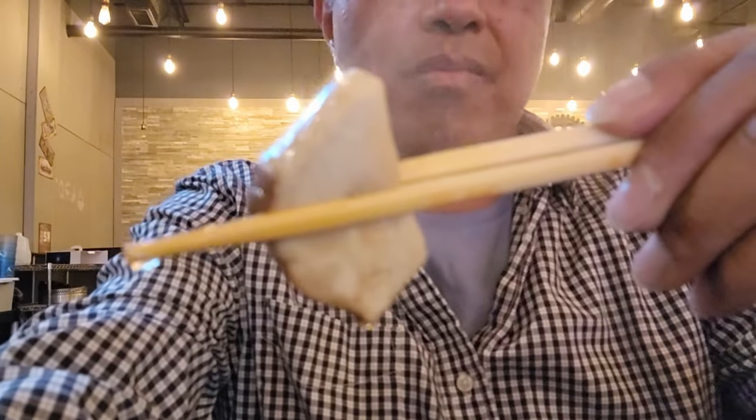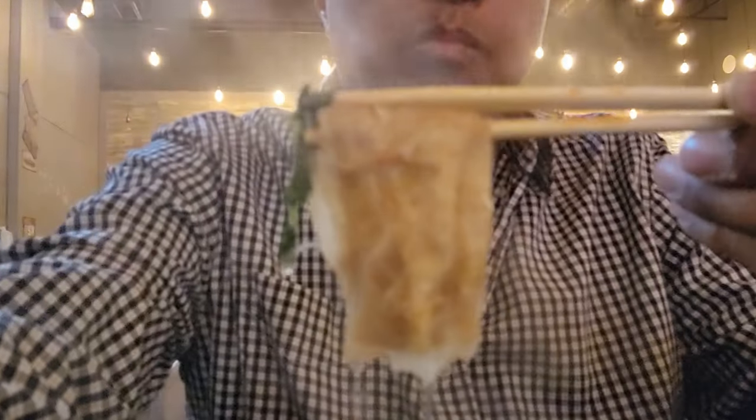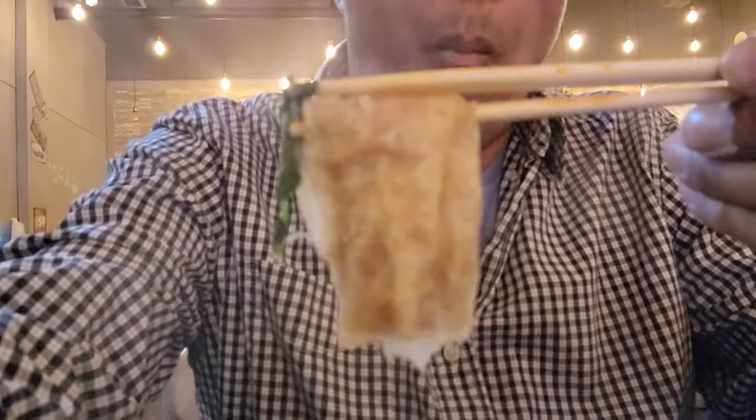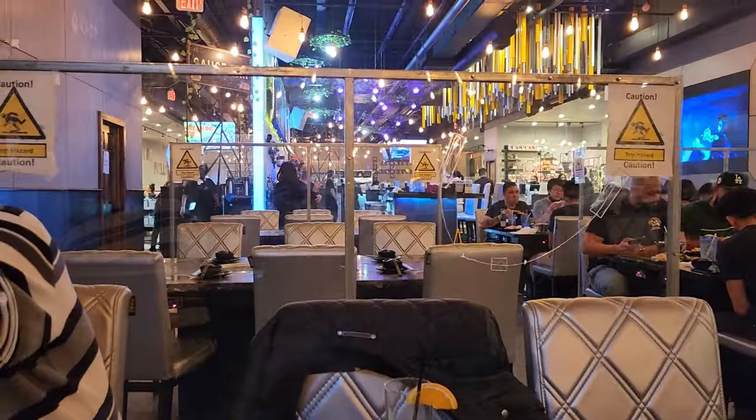Trying out my new S22 Ultra. I forgot to play around with the settings — using the front camera was a little bit blurry. Probably have to try a different setting.